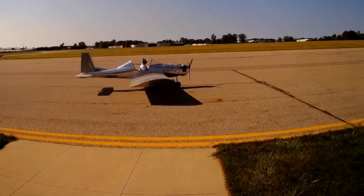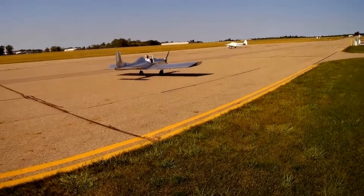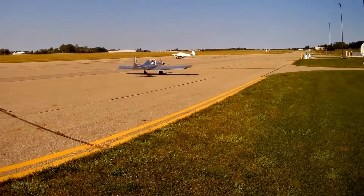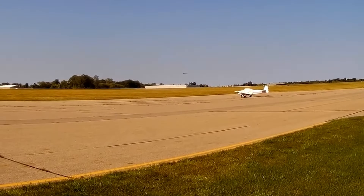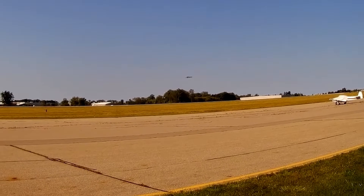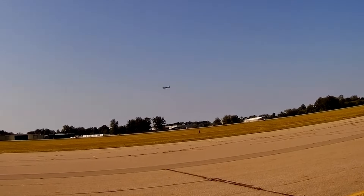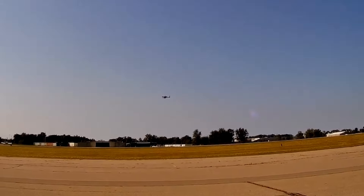The wings detach for easy storage, and builders can choose between tricycle or tailwheel landing gear. You can leave the cockpit open or add a canopy, though that starts to push it into light-sport aircraft territory. Thanks to its reliability, ease of assembly, and approachable flying experience, the Ultra Cruiser has earned a solid reputation among ultralight pilots.